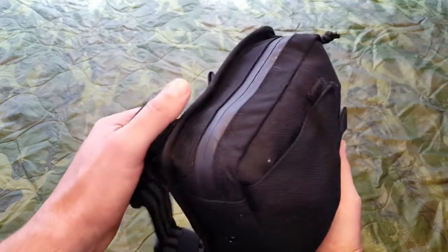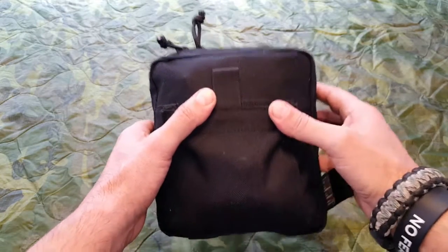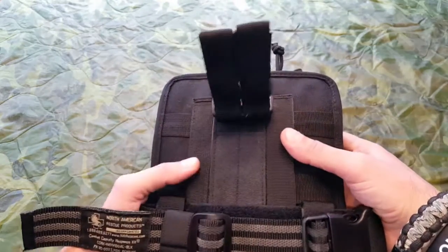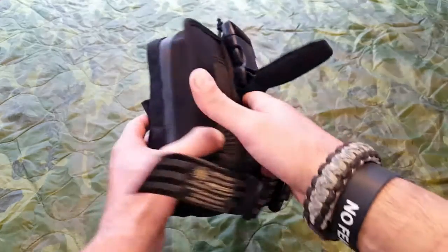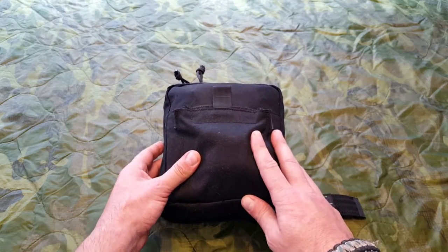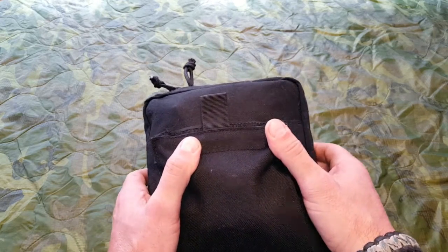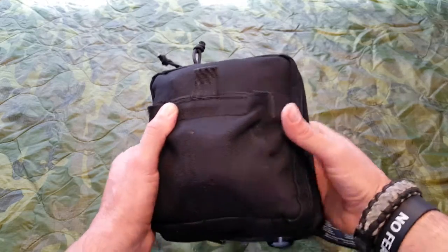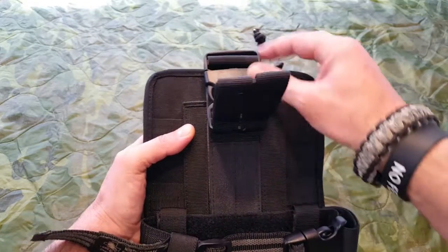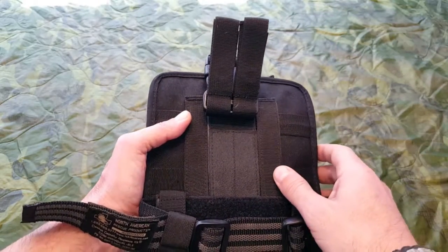Starting with the bag itself — you have the name recognition and the quality, so keep in mind you're going to pay for it. It's all about justifying whether this is right for you and your kit. This is a lot of standard issue for military combat medics, police SWAT, EMS, fire rescue, and first responders in general. So you could imagine this is not a toy. This isn't cheap knockoff stuff coming from overseas, specifically from China.